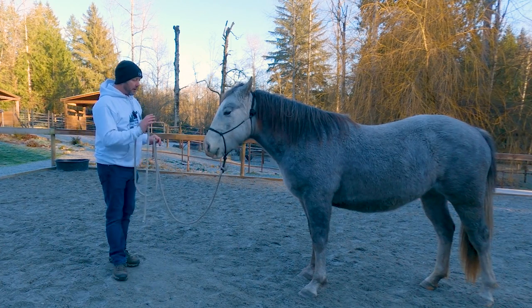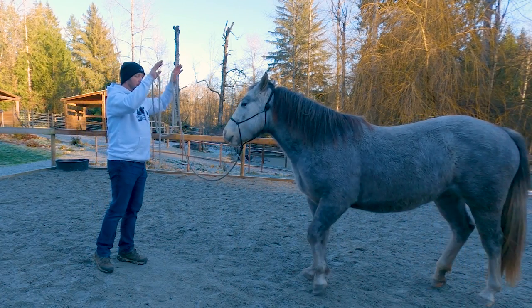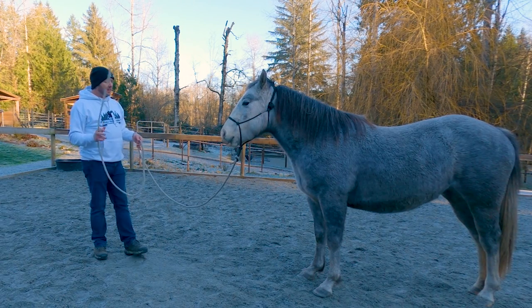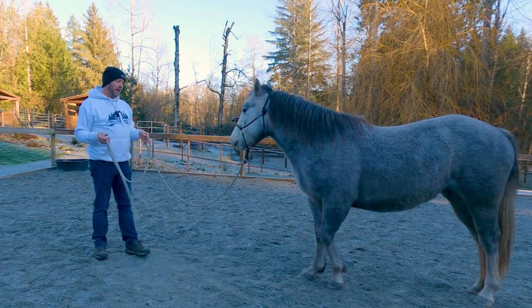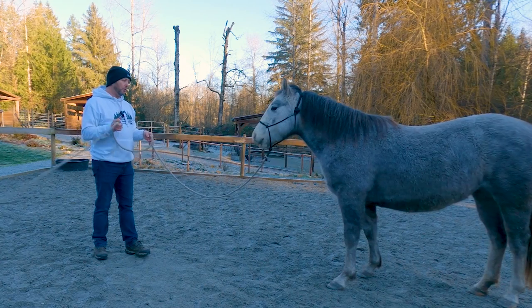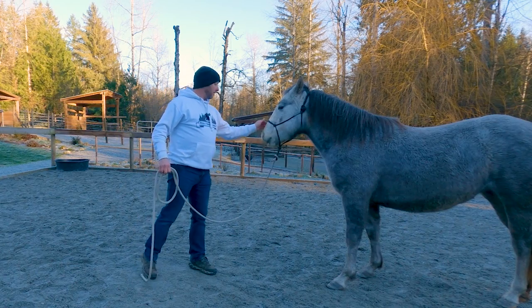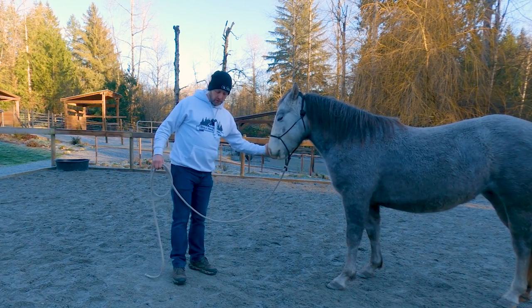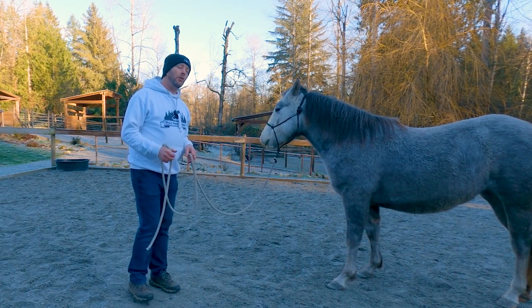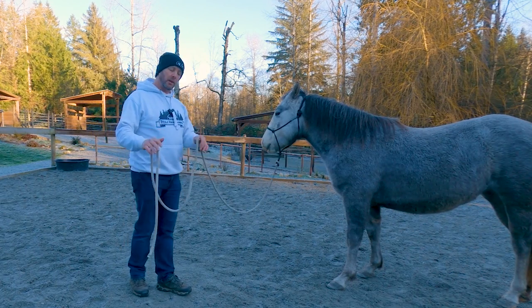For example, I want her to back up. I could get big and kind of do this and she will back up. I can also start with my rope a little bit short and, thinking about centrifugal force, I can actually have it leave my hands a little bit on each loop. She will naturally want to avoid that, and that is fantastic.